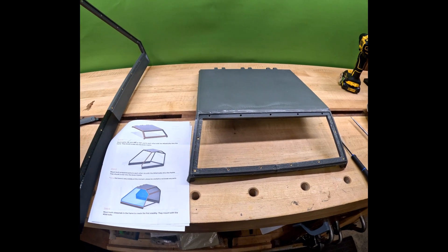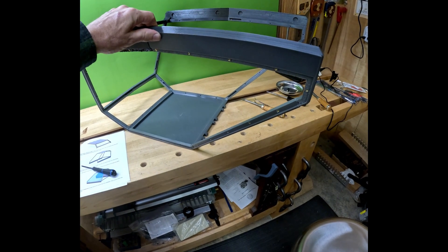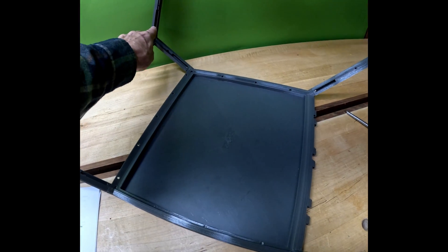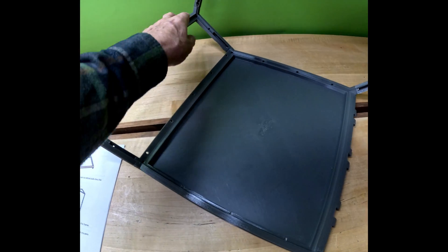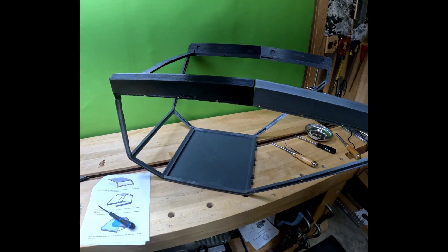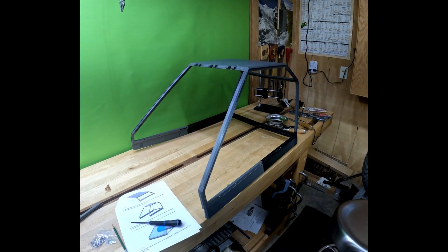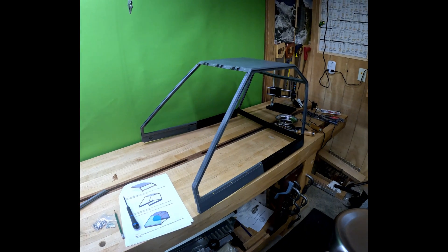Now we're going to mount this roof to the frame. All the parts of this are now together — these were a bit of a challenge to get, these four pieces. But it turned out okay. Now we're going to flip it over. Takes time — take your time, be slow. It's a little tenuous at this point. So here it is. Now it's time to put on some plexiglass sheets, which is going to give it the true strength. We'll put the side panels on first.